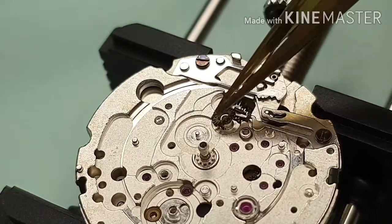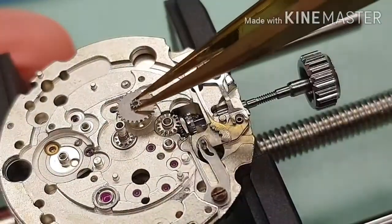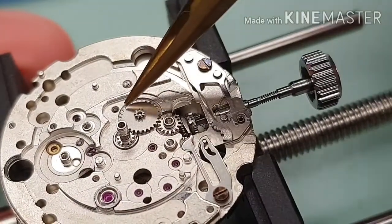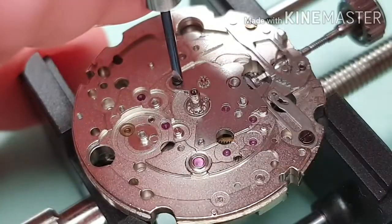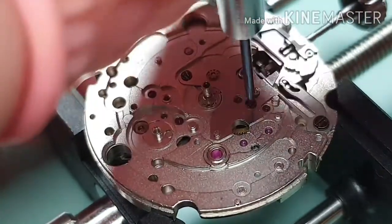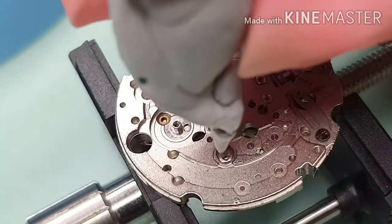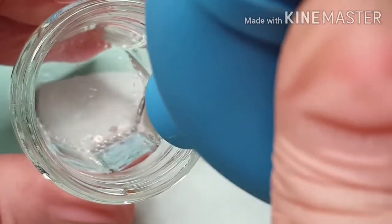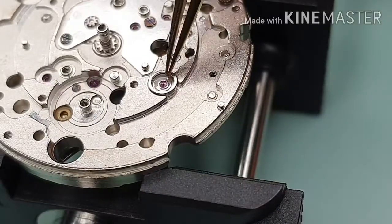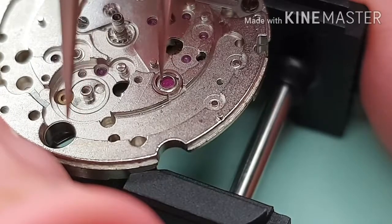A touch of D5 on the post for the setting wheel. A touch of D5 on the minute wheel. I'm fitting the minute wheel plate. Let's clean and lubricate the cap jewels. For the first rinse I'm using degreaser, then blow or dry the part. For the second rinse I'm using ultrasonic solution. A touch of Moebius 9010 — make sure the end piece is locked properly.